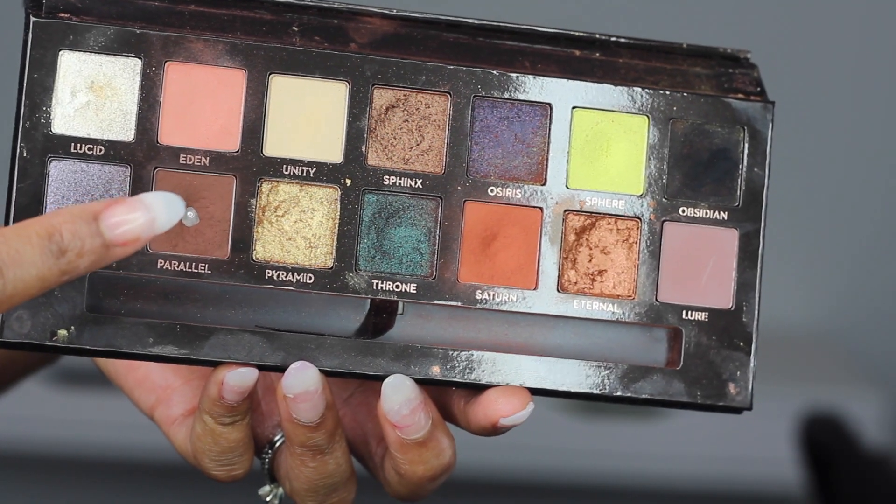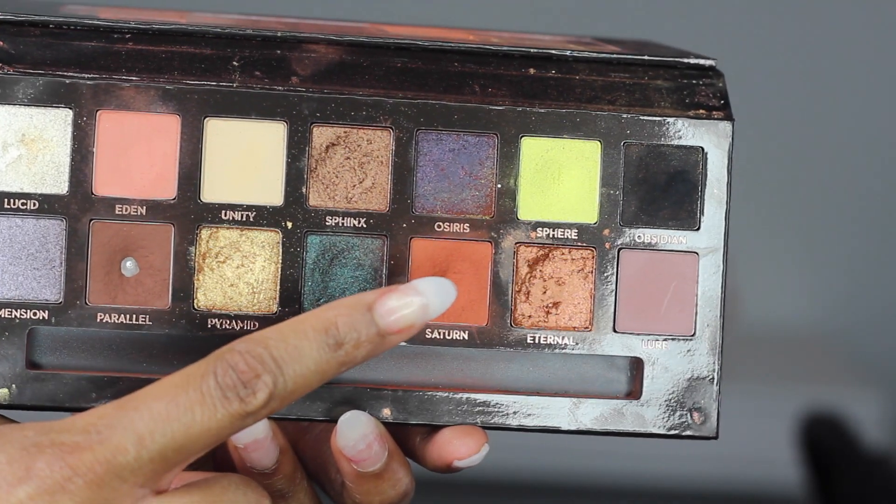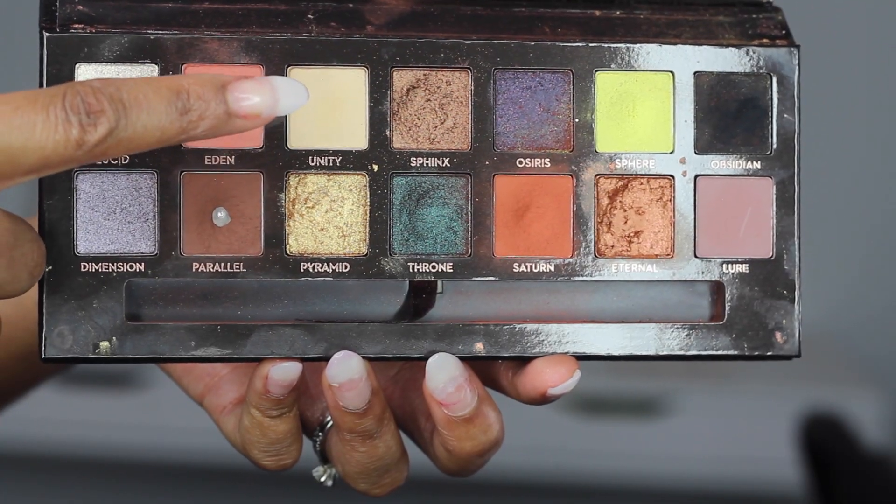And then with that brown colour again, we're just going to go ahead and smoke out under the lash line. I'm going in with the lighter reddish colour and applying that right under just to give it more of a smokier effect. Then I'm going in with this matte yellowish colour and applying that as a highlight under my brow bone.